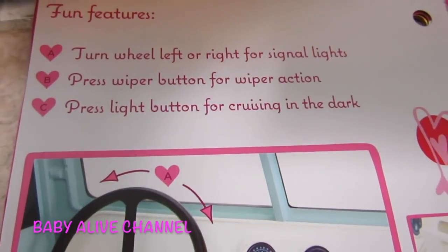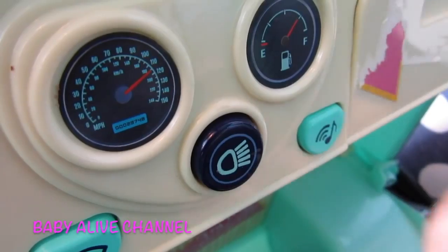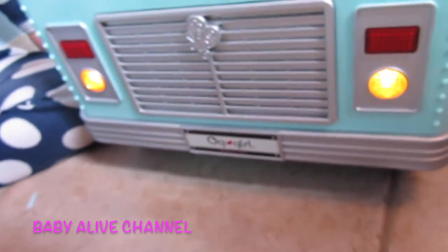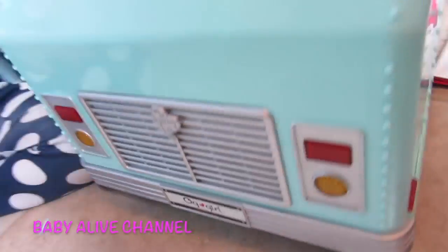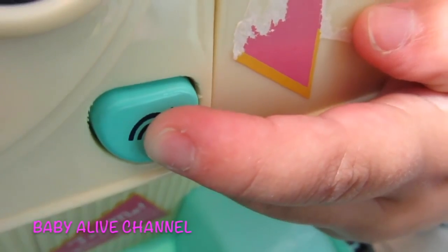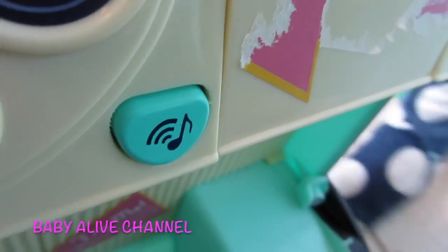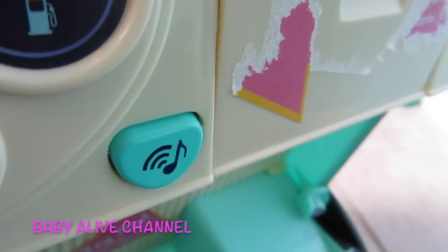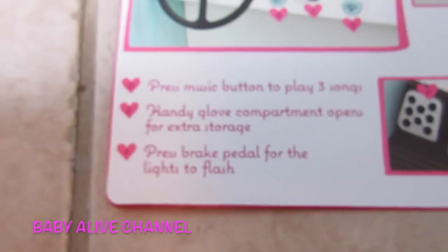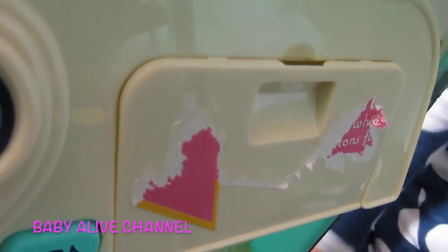Press the light button for cruising in the dark. Elsa, will you touch the light button — the black one in the middle? That's so cute. Press the music button to play three songs. I don't think it'll play three full songs because there's no batteries, but it will play a little bit of a song. Isn't that cute? Elsa's dancing. So that's fun.